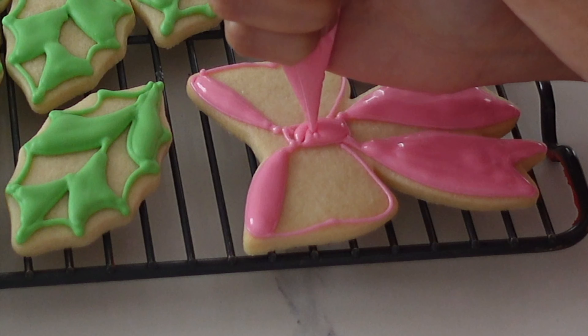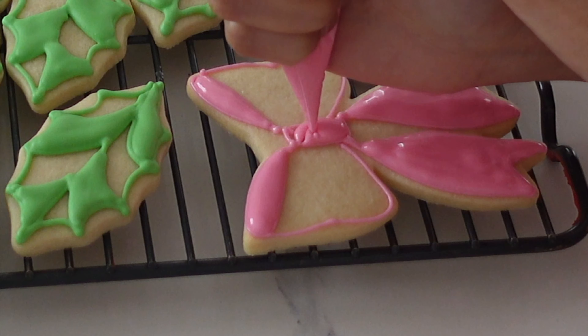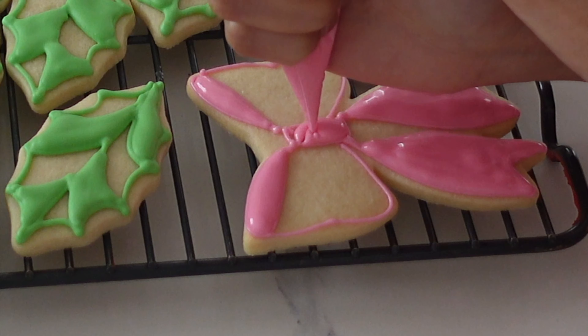If you're curious about my royal icing recipe, it is one cup of powdered sugar to one tablespoon of meringue powder, then add as much water as needed. You really do need to make sure that you give it quite a good whip.